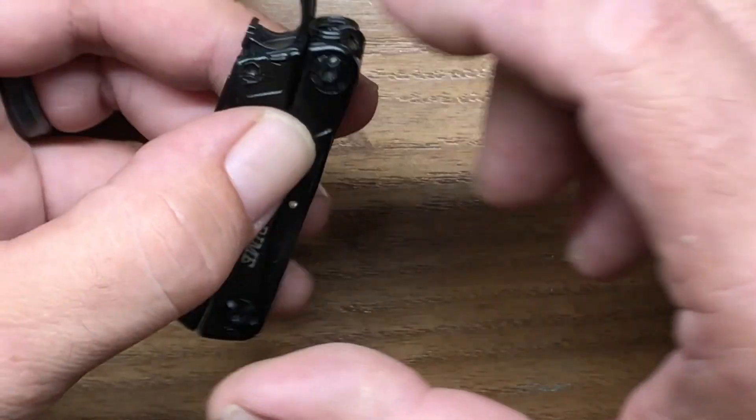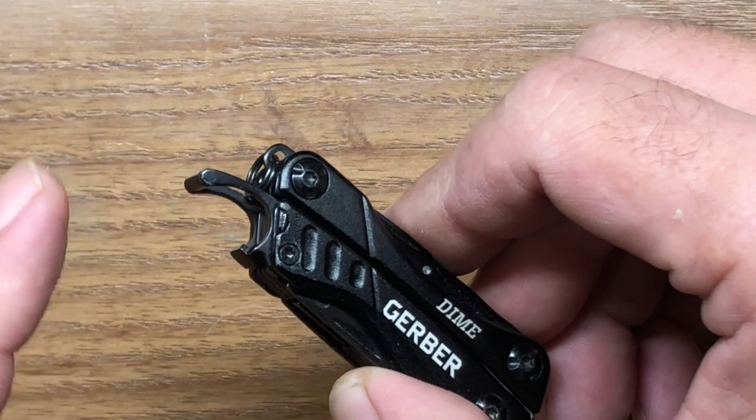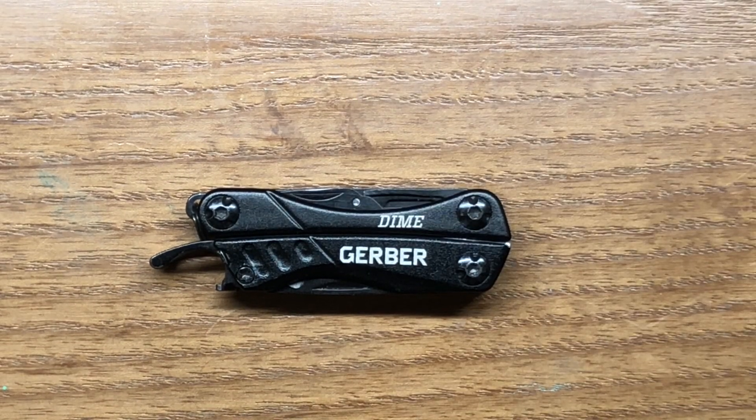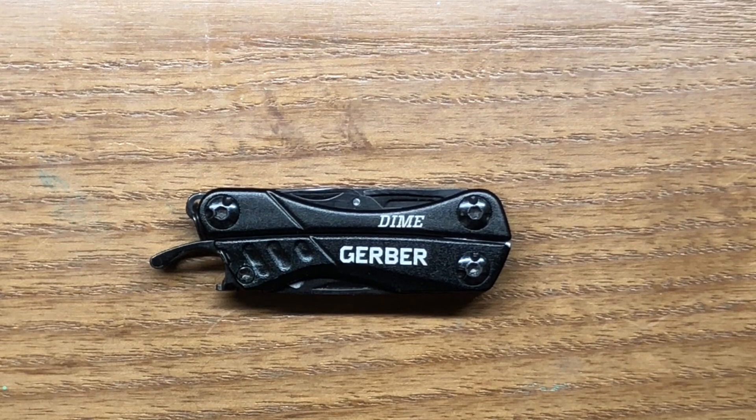The first tool I really like about the Gerber Dime is the frame-integrated bottle cap lifter. I like frame-integrated bottle cap lifters a lot because you don't have that extra step of having to pull it out of your pocket and then search for the bottle cap lifter — it's right there, easily accessible. It's not the greatest bottle cap lifter but it's easily accessible, and that is one of the features I really like about it.